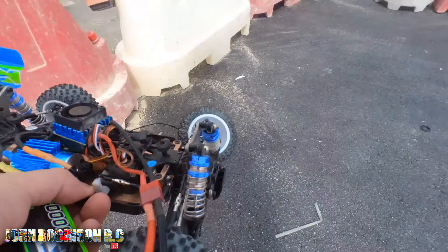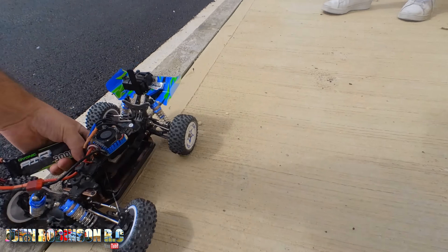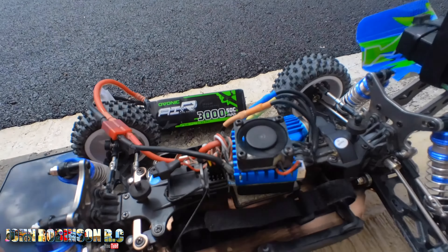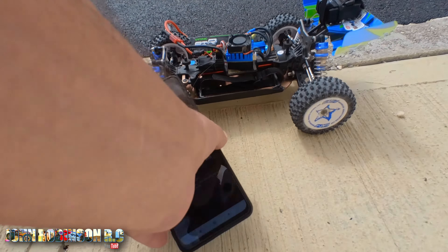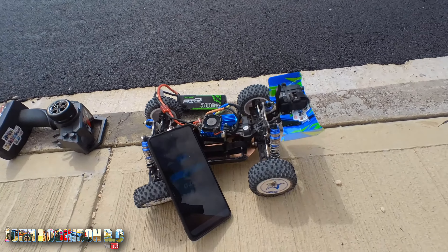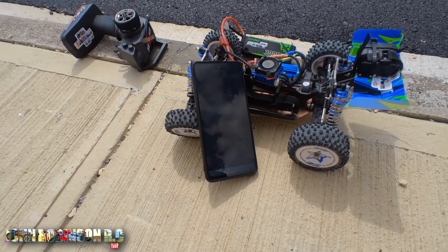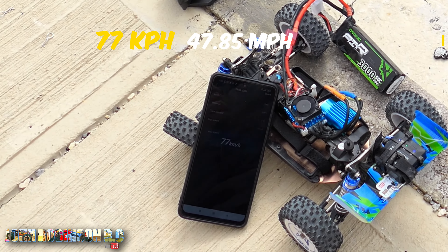Shall we see ladies and gents? It seems to have done okay. All it's done is popped that off, so there's nothing damaged. That looked faster to me. What do you think Colin? 77! Is that not faster than the other one? Dear God!